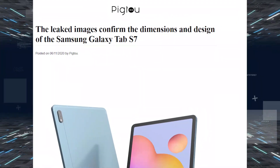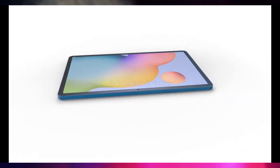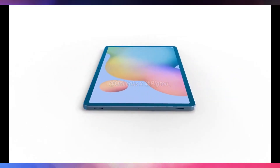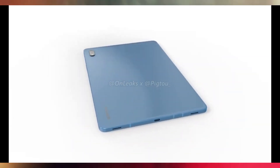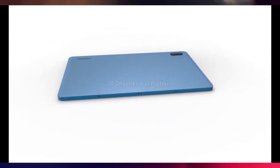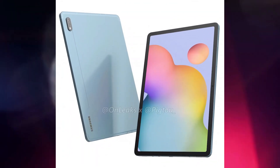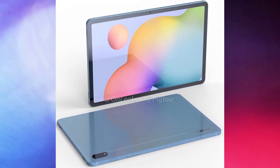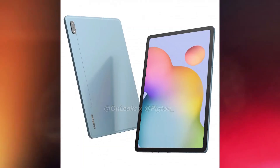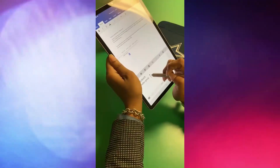The upcoming Samsung Galaxy Tab S7 does not look all that different from its predecessor, the Galaxy Tab S6. The Tab S7 is rumored to come in two sizes — 11 inch and 12.4 inch. The one we are looking at right now is the 11-inch model, which OnLeaks claims is 253.7mm long, 165.3mm wide, and 6.3mm thick.